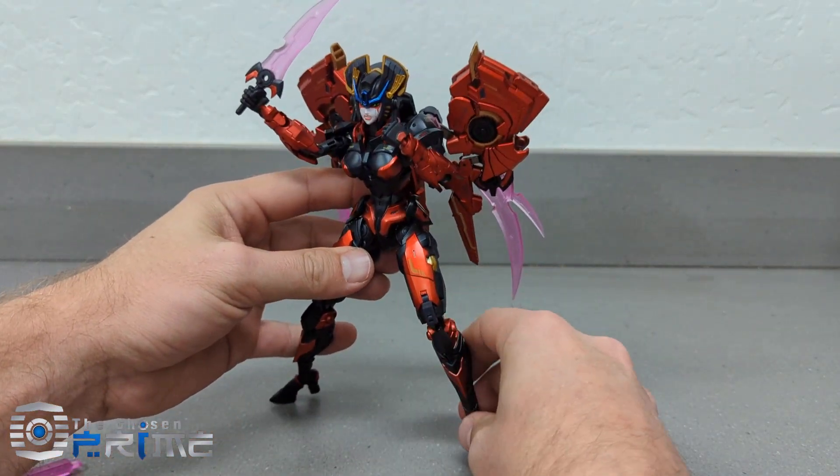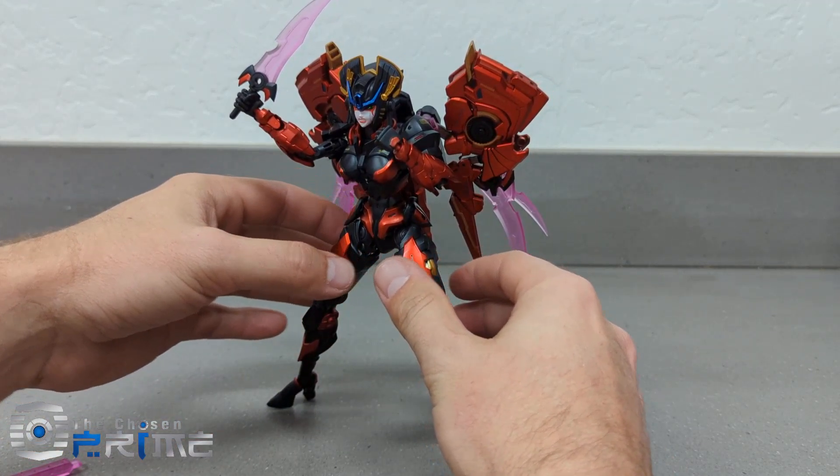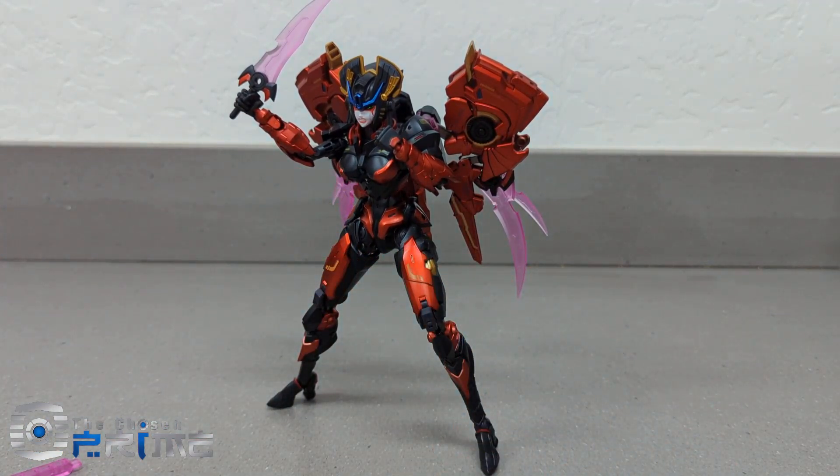So I think overall they did a really good job with this figure and I highly recommend it. If you haven't checked out Bingo Toys, I would give them a shot. We've got them in stock now, so if you want to pick one up — Bingo Toys BT-02. Alright you guys, have a good night, take it easy.